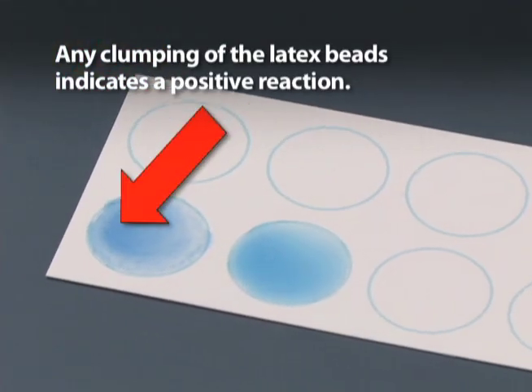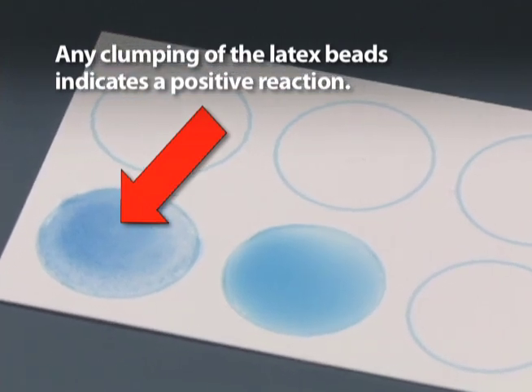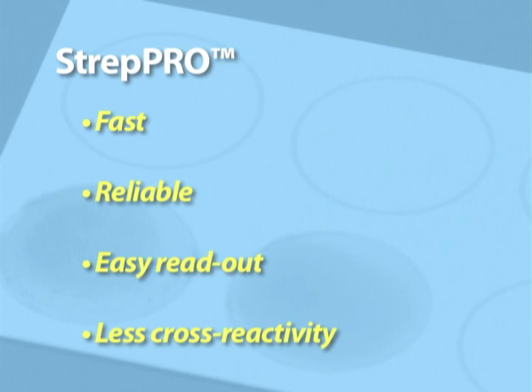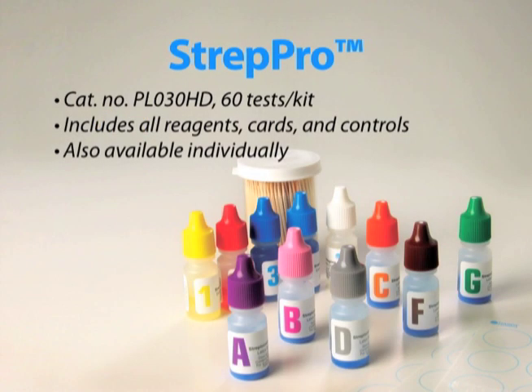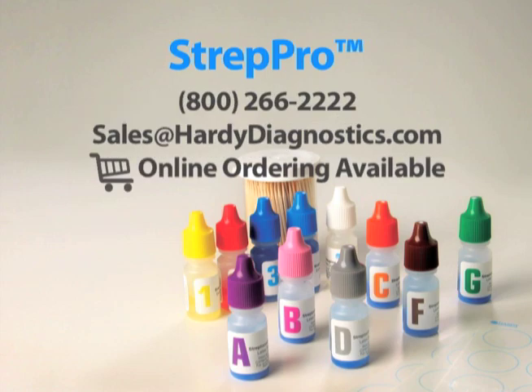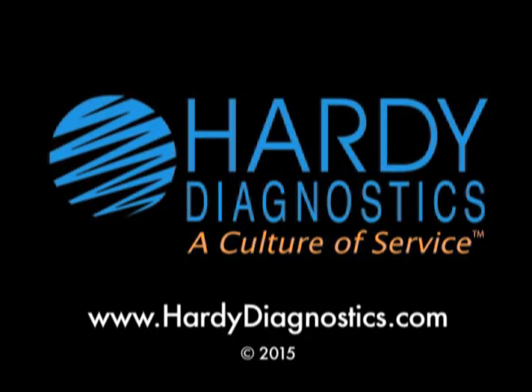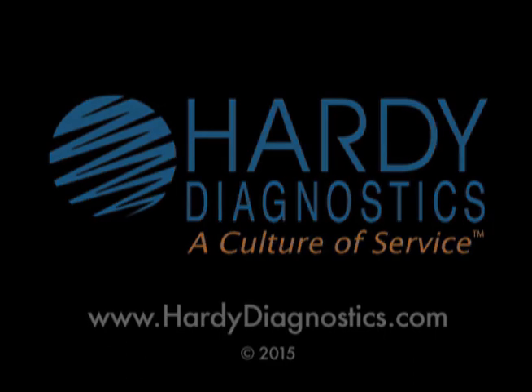Any clumping of the latex beads indicates a positive reaction. To sum it up, Strep Pro gives you fast and reliable results without cross-reactivity. That means clear-cut reactions that you can have confidence in. Strep Pro can be ordered as a complete kit of 60 tests or you can order the components individually. Please see our web catalog for a complete listing. Thank you all for listening.